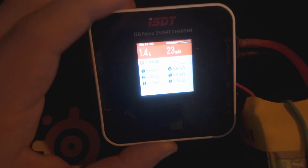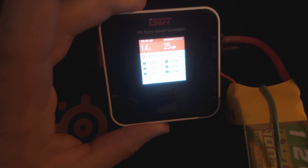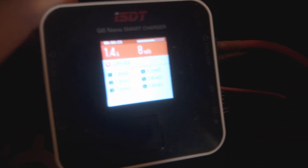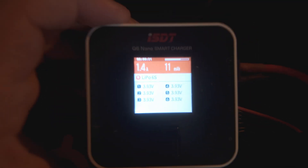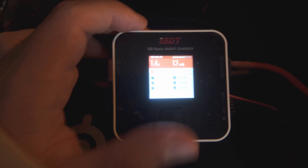Absolutely crazy — 3 months and it's still looking really good. The black series shows a little more resistance but it's still well balanced.